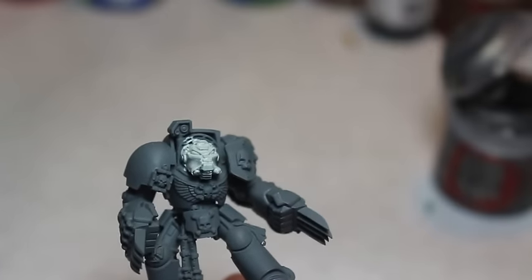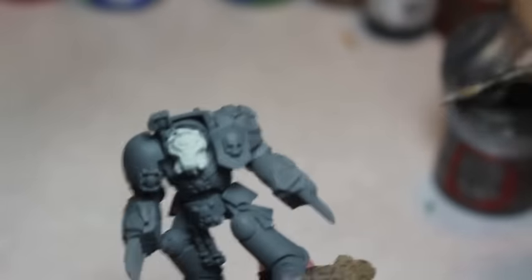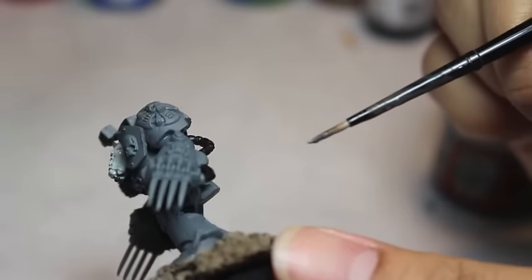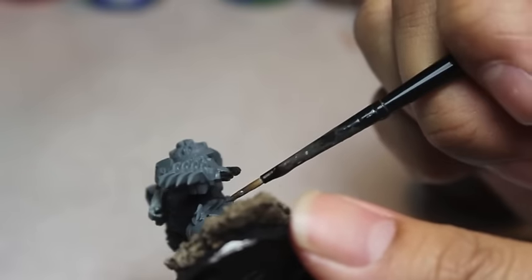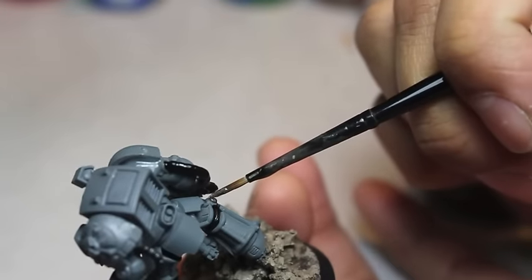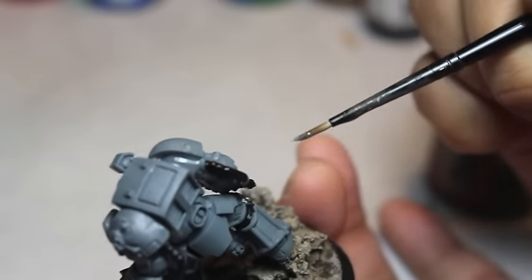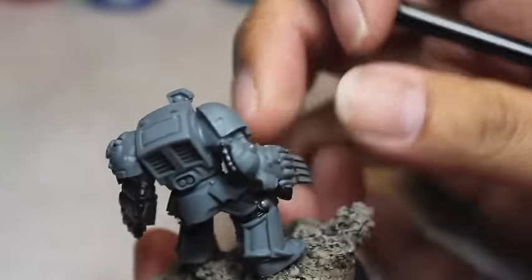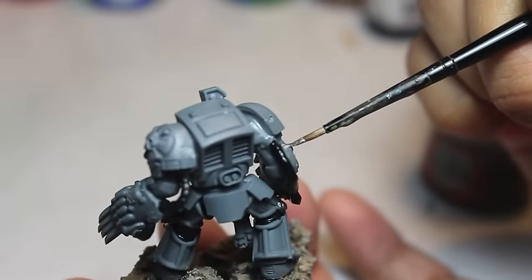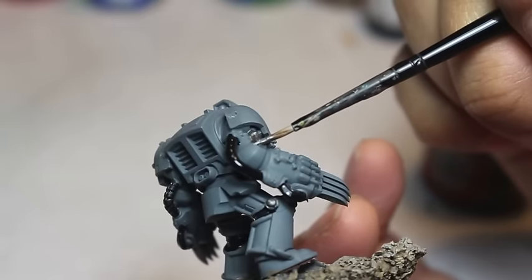I'm using Celestra Grey to paint the helmet — it's a nice bright grey, almost like a dark white. The helmet is going to be white and the fingers are going to be white, so we're starting with Celestra Grey. We're going to let that dry.